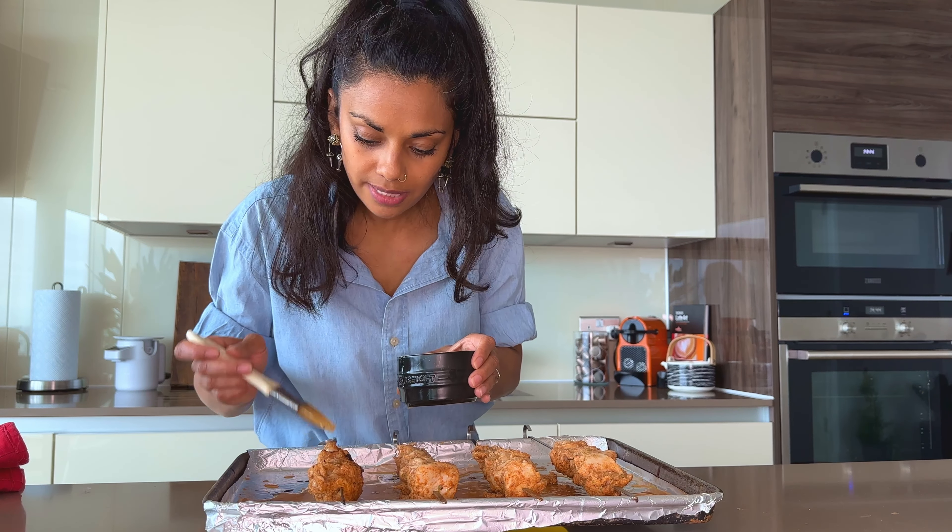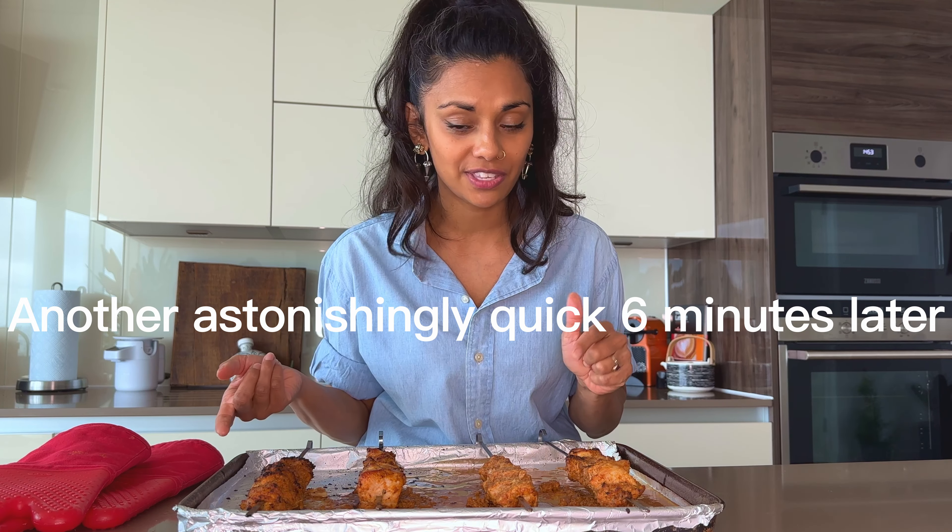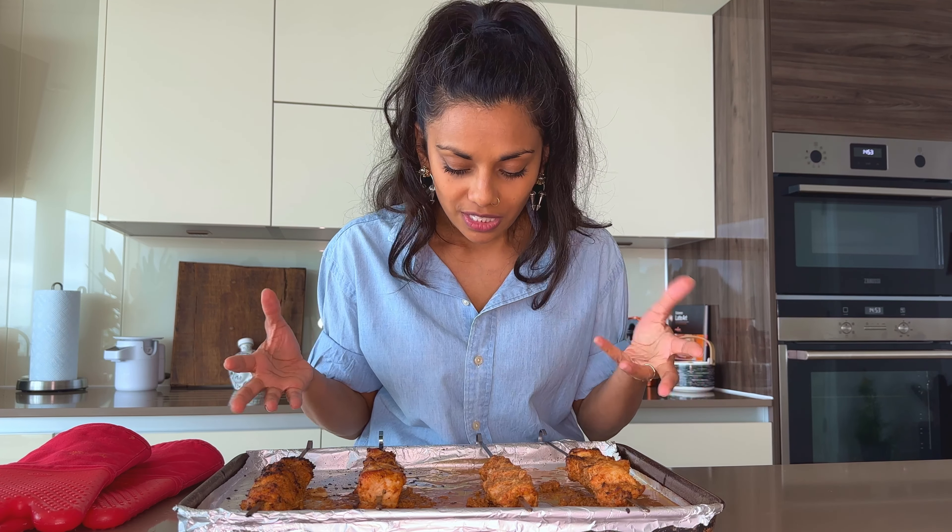Flip. Oil. So we're back to the grill. This has now been under the grill six minutes either side. So this is done.